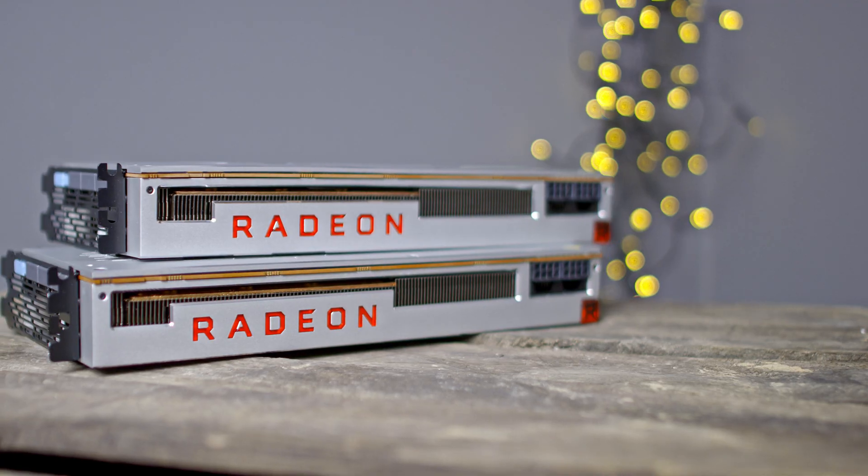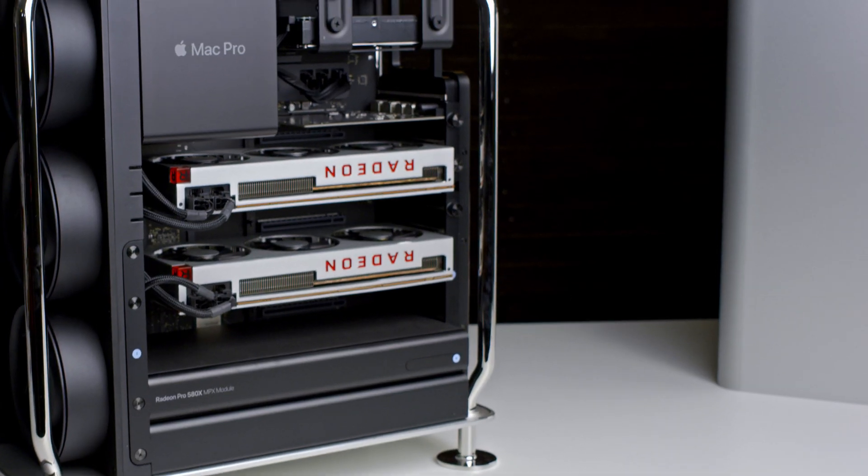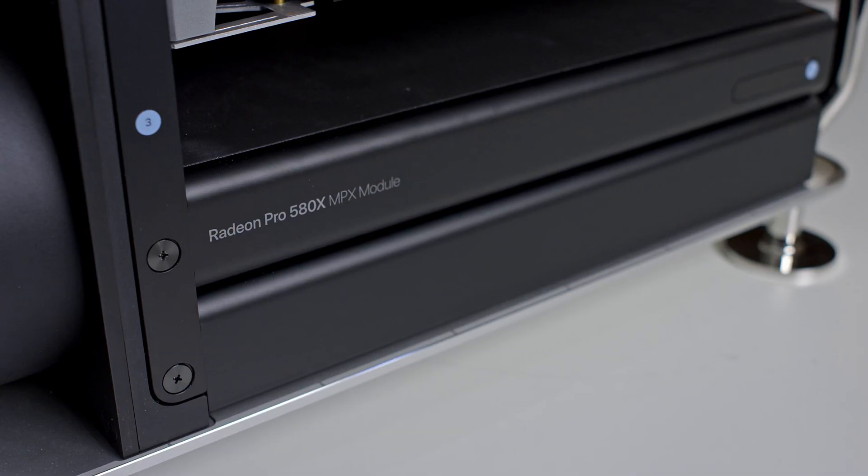If you're new to this channel, welcome; if not, welcome back! About a month ago I installed dual Radeon 7s in my 2019 Mac Pro and the performance gain was insane compared to the standard Radeon Pro 580X. But the Radeon 7 has some drawbacks in macOS due to the lack of official support by Apple.